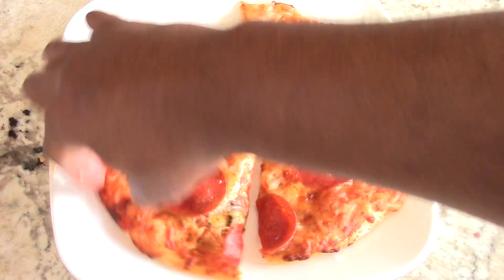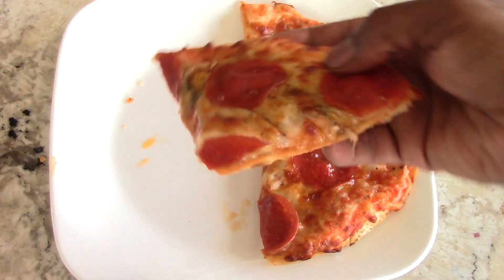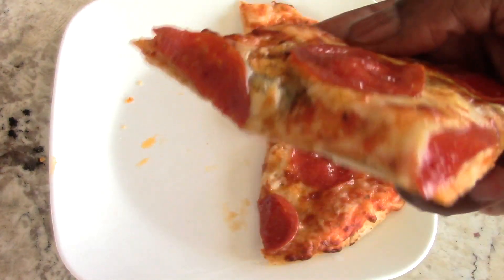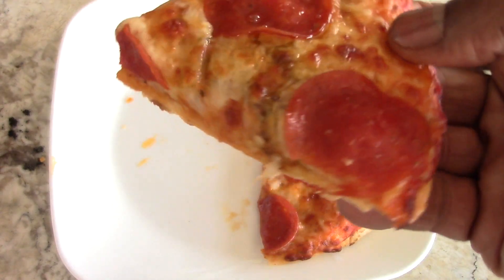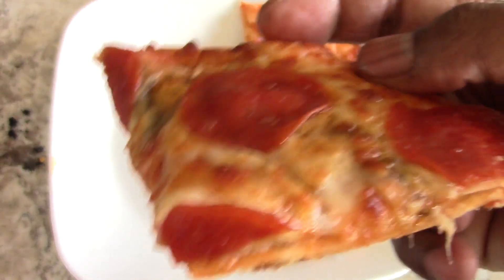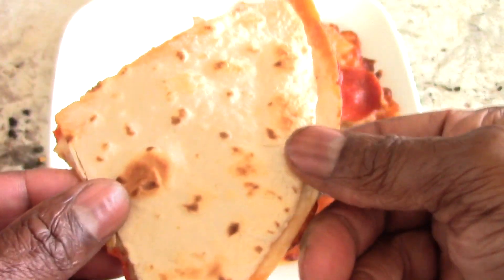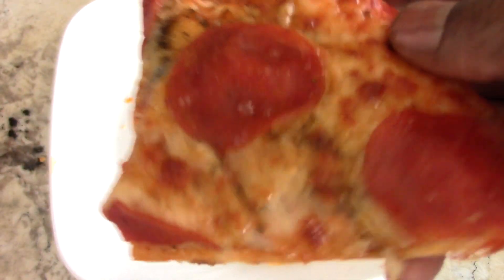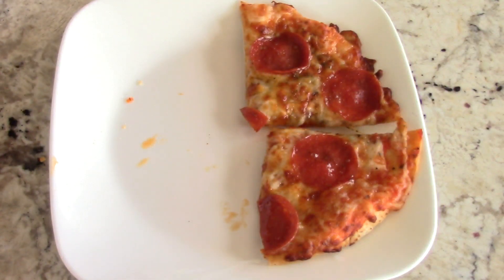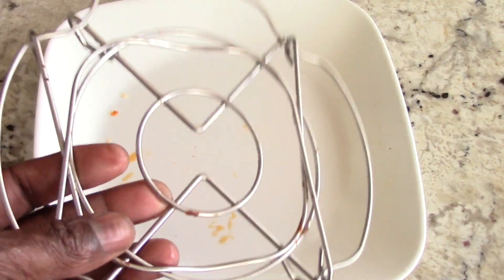We'll take a bite of one more before we get out of here. Remember, these are low-carb tortillas so this is guilt-free — no worries at all. Analyze the bottom — see that? Perfect. Mmm, so good.